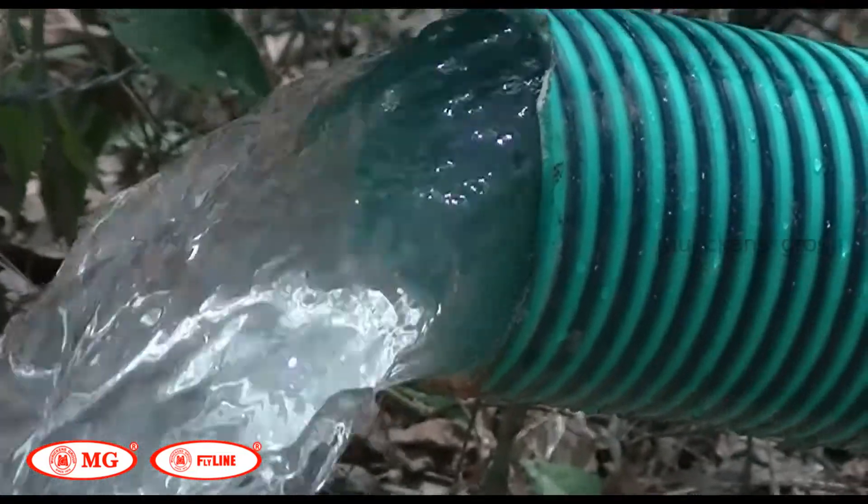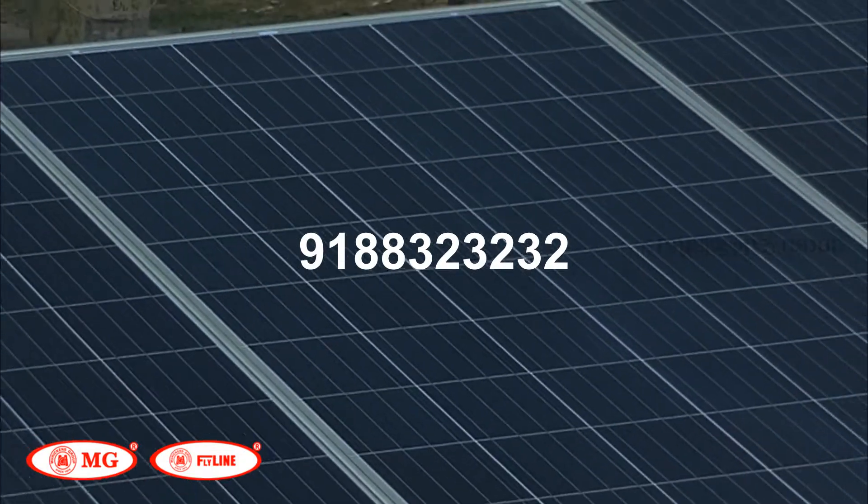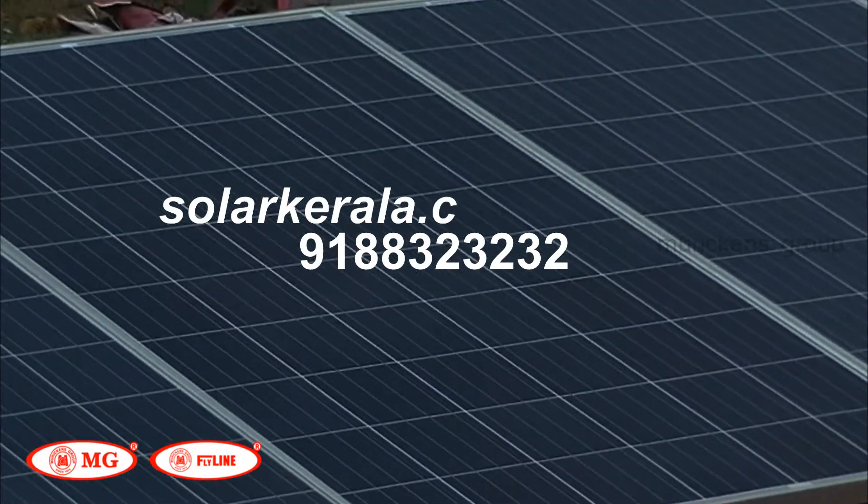For more details, contact 9188 323232 or visit solarkela.com.